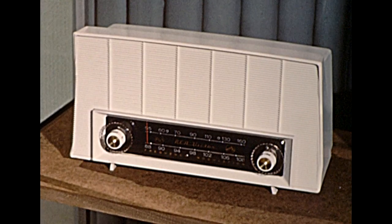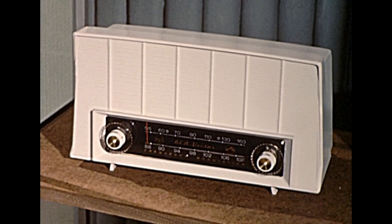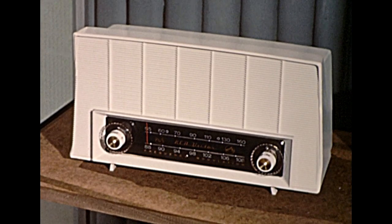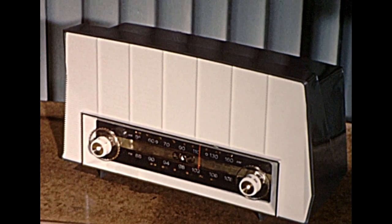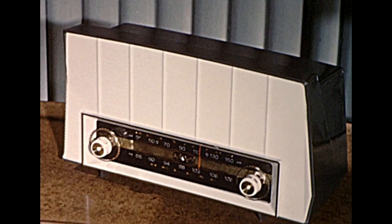Headline newsmakers in AM and FM table models. The budget-priced Marquee, with Flareline styling and extra-sensitive tuning. The Viscount, offering dual controls including tone control, two-tone colors, and dual light.